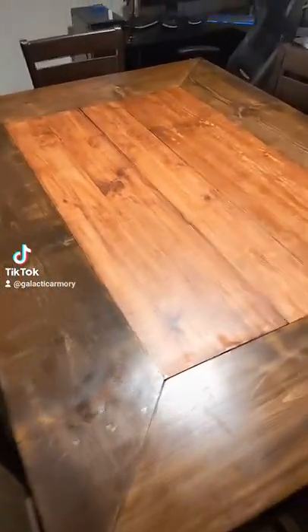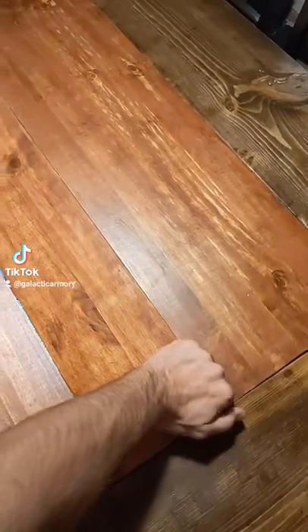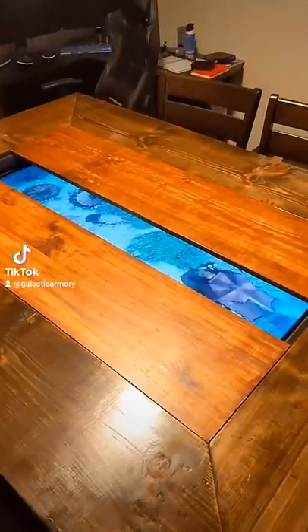I'll show you my favorite part of the table though, but to do that I've got to remove these three center boards. Let's see if I can do it one-handed. Okay, and you can already kind of see what is underneath there. So let me get these other boards off and we'll take a look.